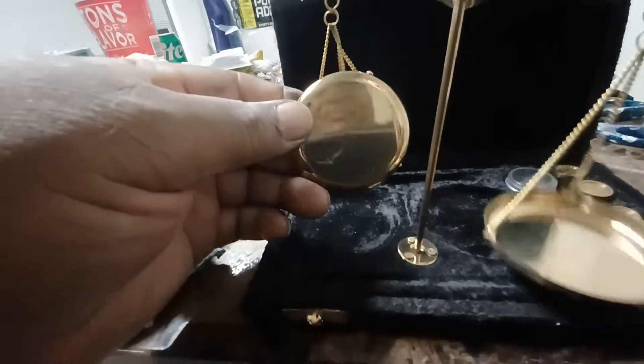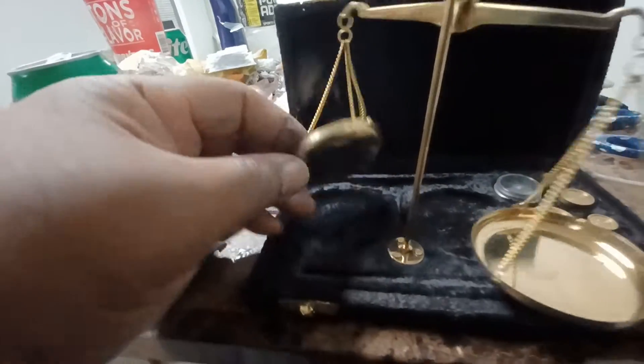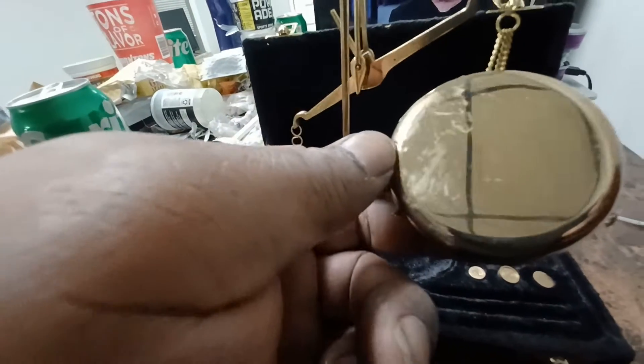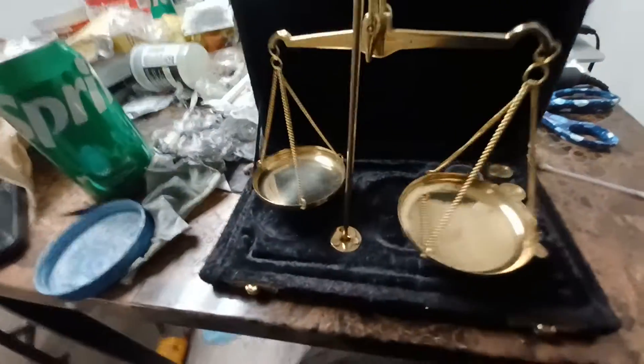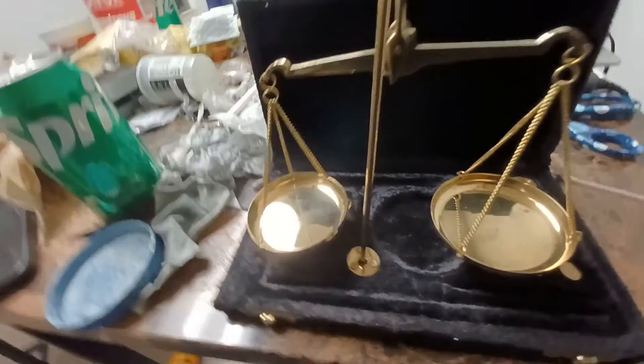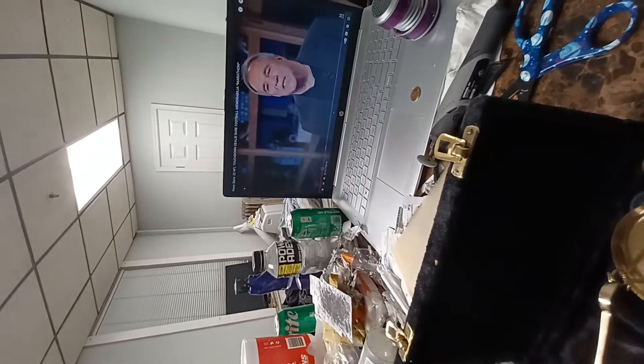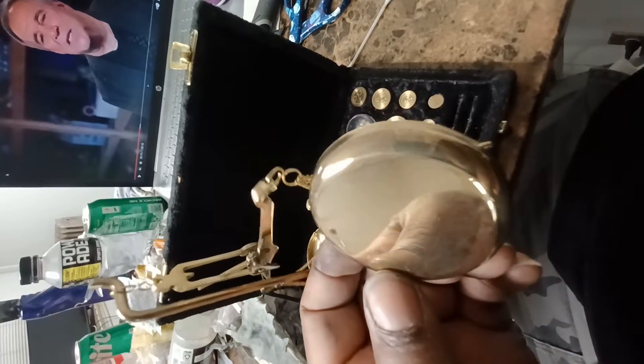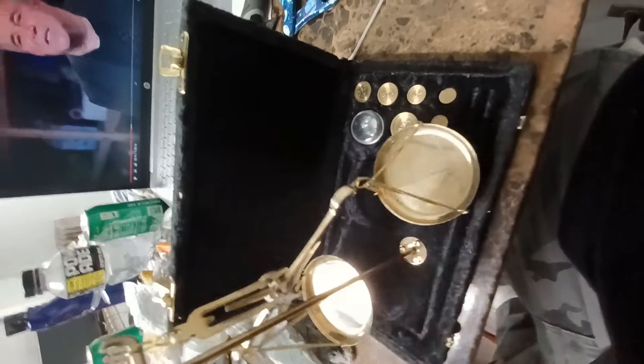I polished the bottom — got a mirror-like shine. I just cleaned it up. I had the bottom dirty, so I polished it up and it came out good, y'all.